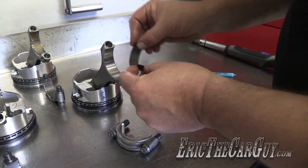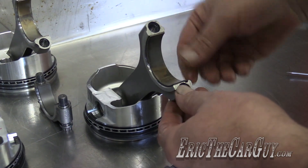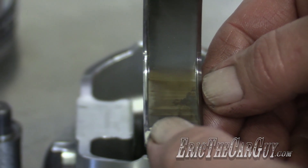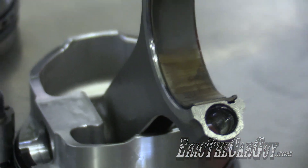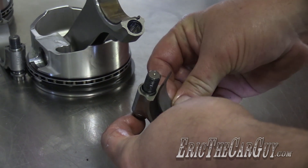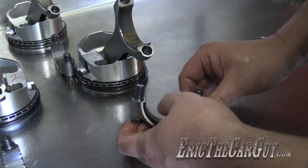On some applications rod bearings will be marked upper and lower — this one does not, but I double-checked. Once we put the bearing in, notice it does not hang over the wide chamfer. This aftermarket 4340 crank has a larger radius here, so we need a narrower bearing so it misses that radius. The original bearings we got were a bit wide, so we had to get special ones. That's a challenge worth noting — trial assembly and planning ahead is very important.